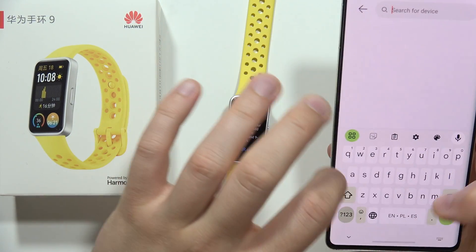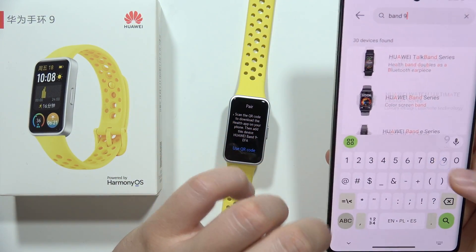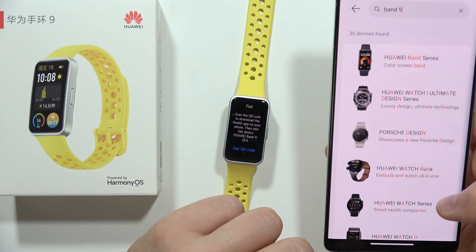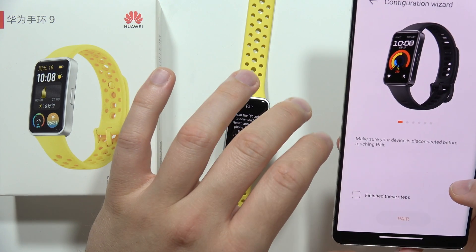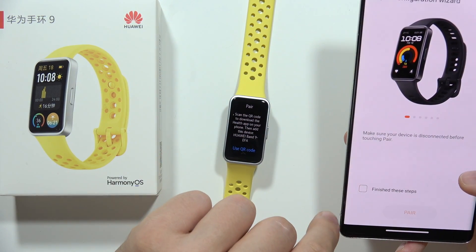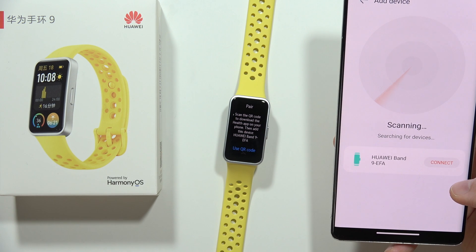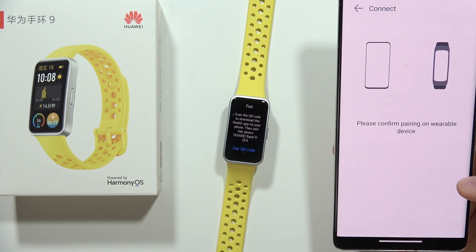So let's input the name of this device — it's right here, the Huawei Band series. Now we have to confirm that we've finished these steps, click pair, and now try to connect your Band 9.